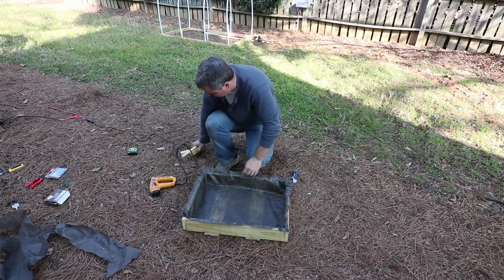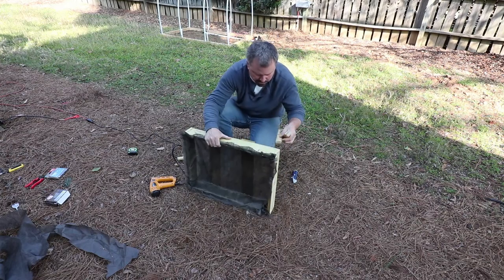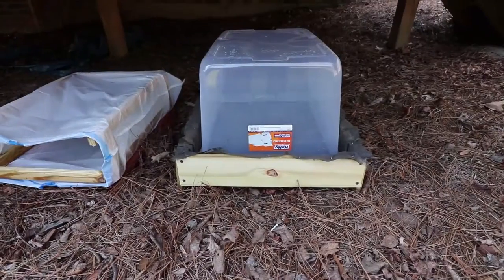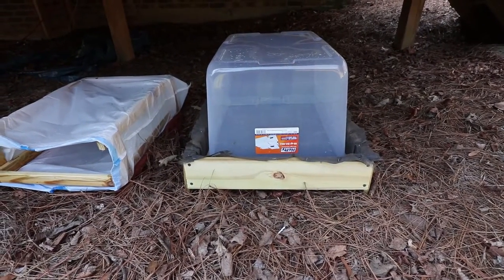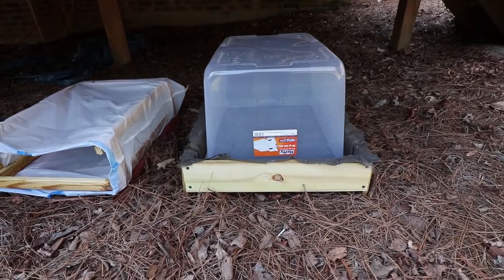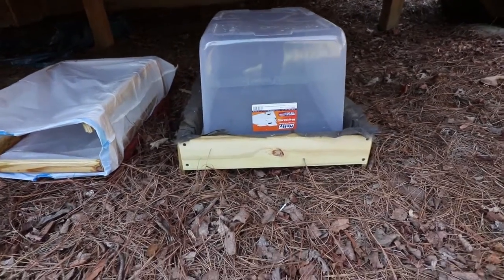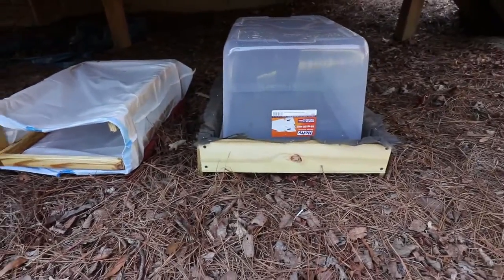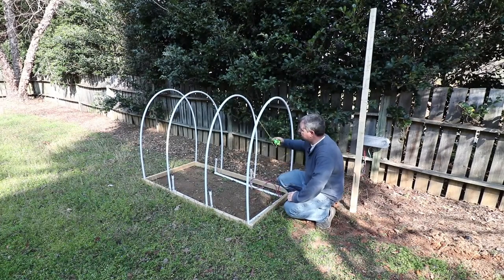I've cut a few 6-inch legs for this, which I'm going to screw on now on the edge just to get it off the ground. It's got the liner stapled in — it's a weed control fabric, so the water should move through it but not allow the soil to move through it. We've got the legs on this one and bricks on the other one, so both of them are off the ground and ready to go.